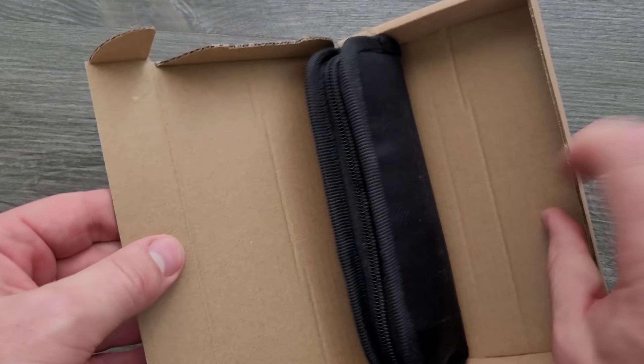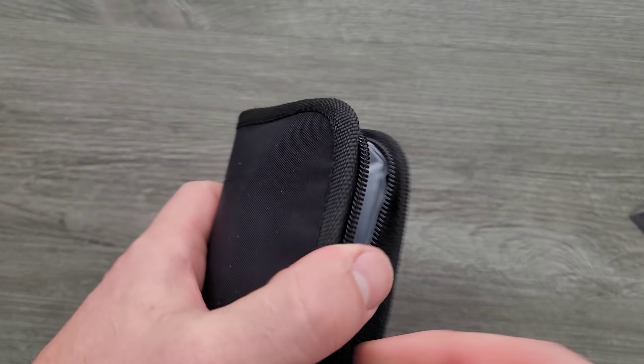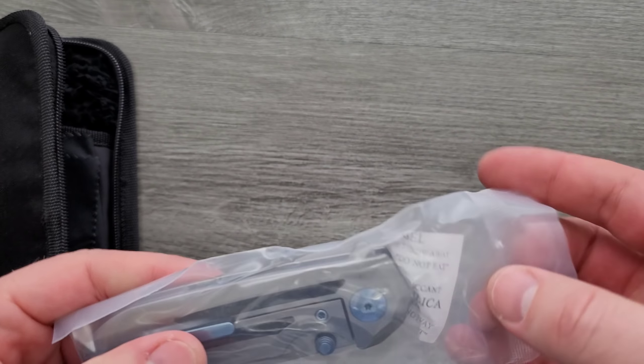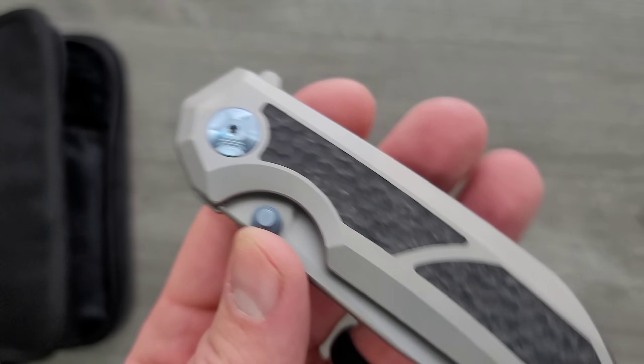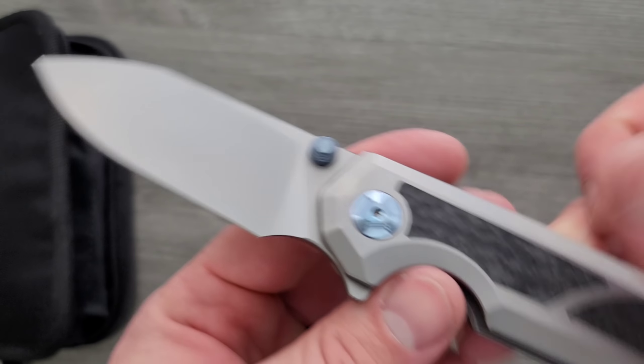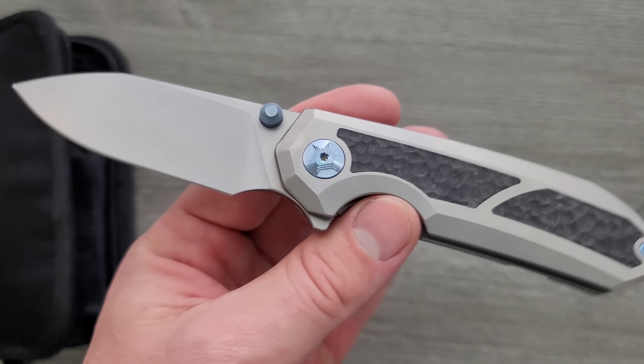So we have a box here, we have a pouch, and yes it is what I thought. It's a bit bigger than I thought too. This is the — let's get this guy out — the Bade Designs, or Bade Modern Designs, Stunner.